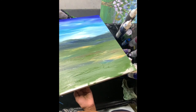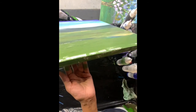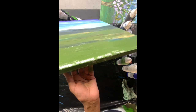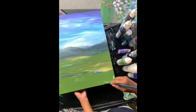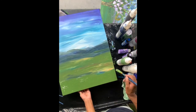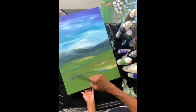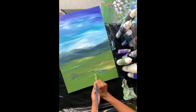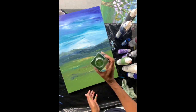Remember to do your edges. And just for fun — I wasn't going to do it, but just for fun — I see something here that needs a little touching up. I'm going to add some glitter to the grass.